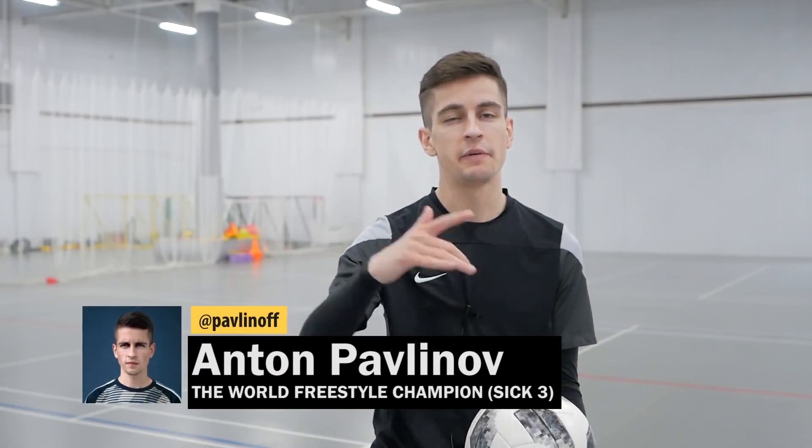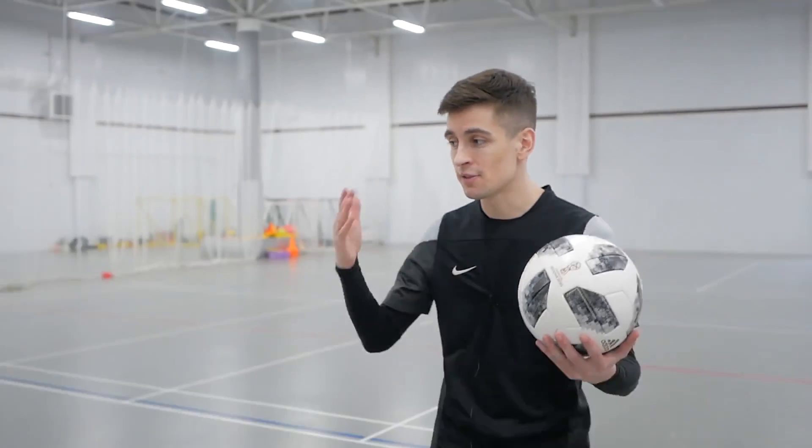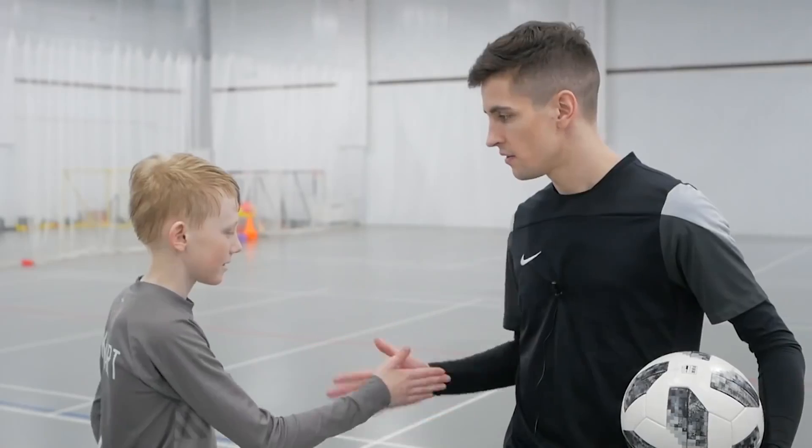Hello everyone, here's Anton Pavlinov and the Food Hacker. Today I want to show you two cool tricks for different levels. And welcome Danny as an example of mastering and implementing new skills. Hi everybody! Ready, Danny? Sure! Let's go!